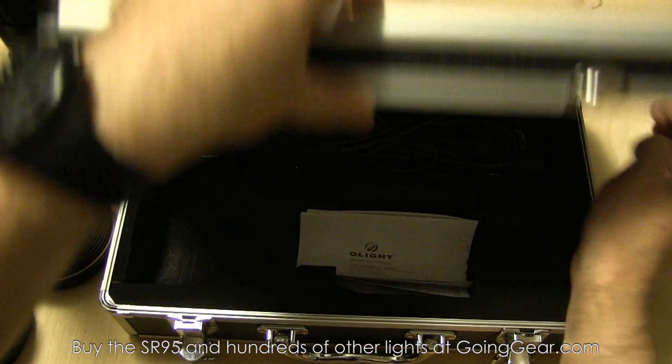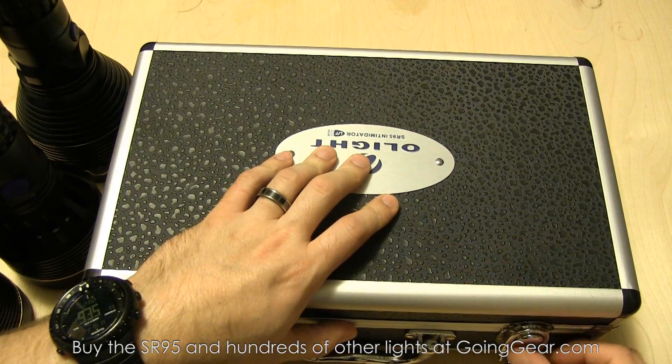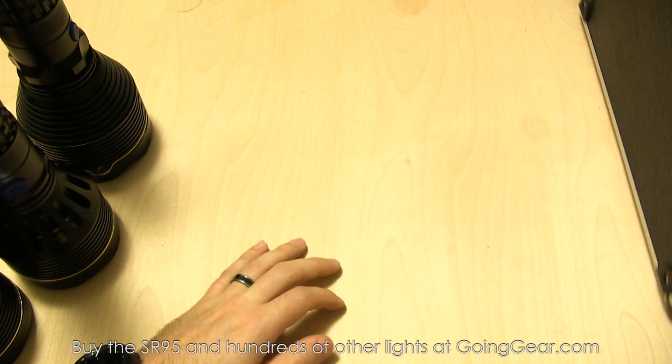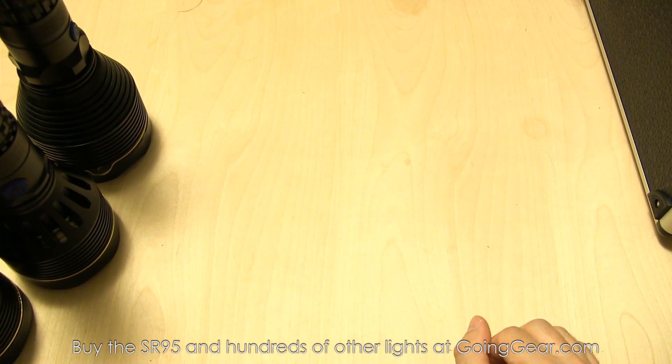No holster — we always have people ask. No holster, no weapon mount. Use duct tape if you really want to weapon mount it.